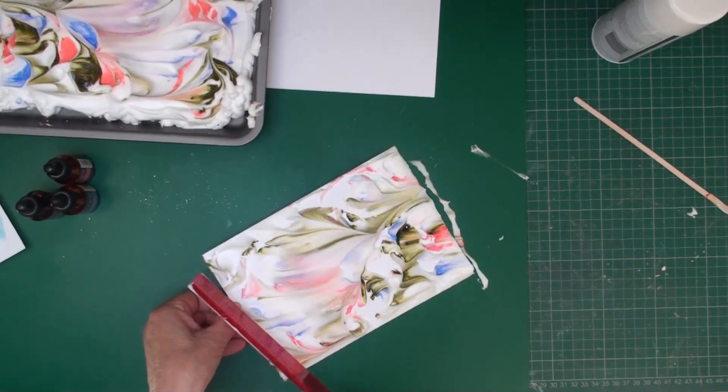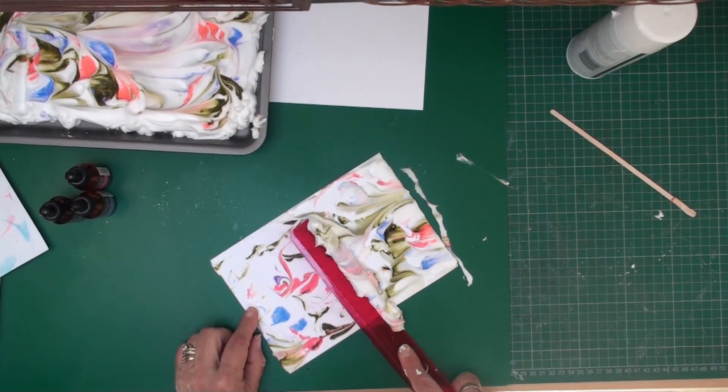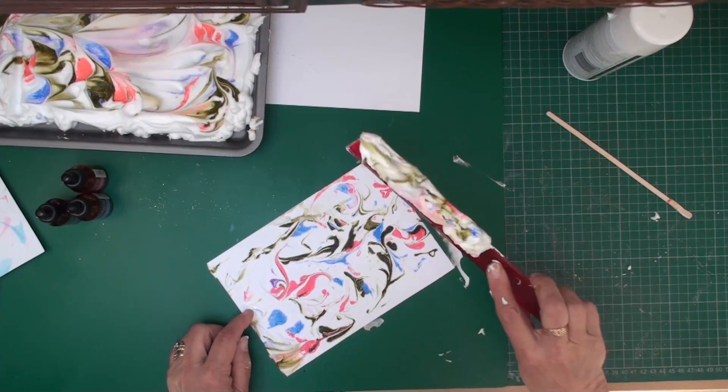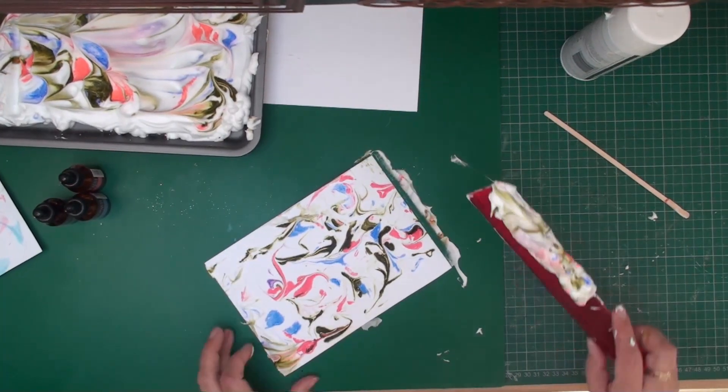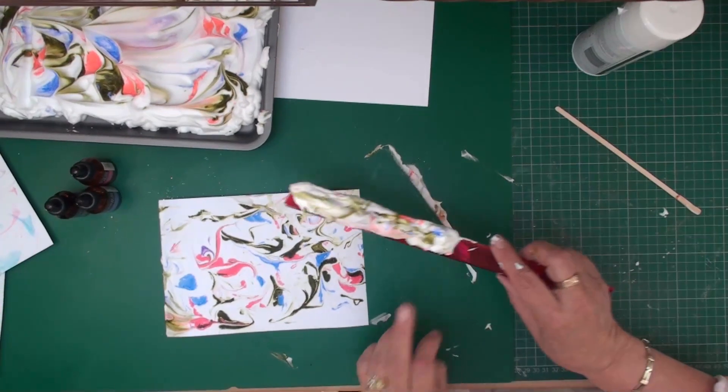I'm going to pop that on one side, and then with your ruler I'm just going to scrape off the excess shaving foam and I'm not going to put that back in my tray. So there's my piece of card — I'm just going to go and wash this.